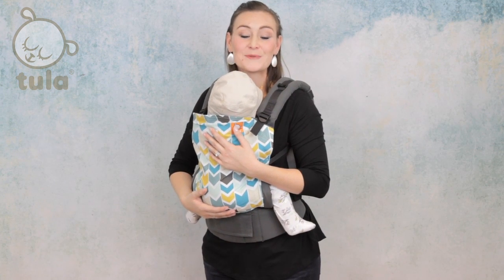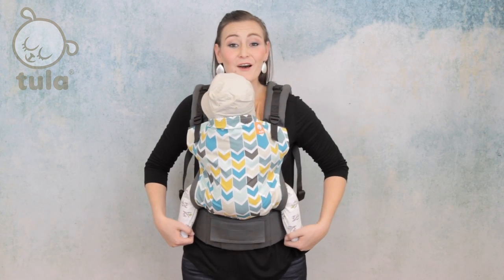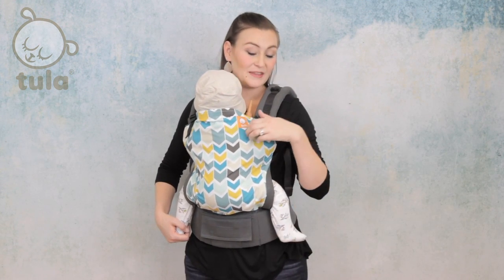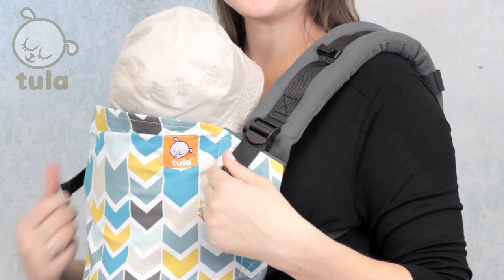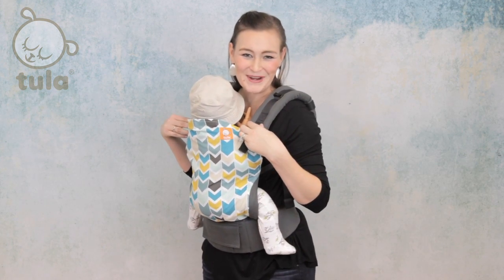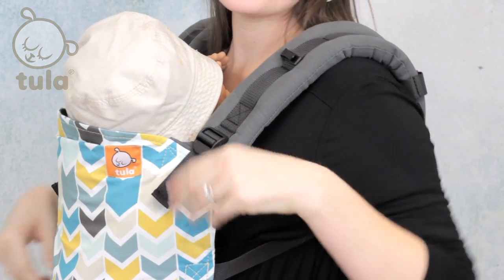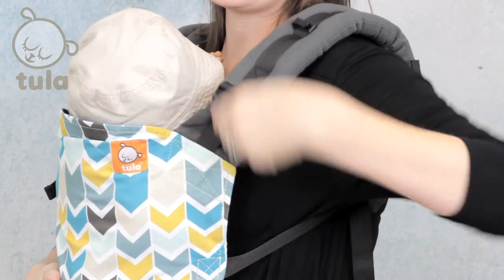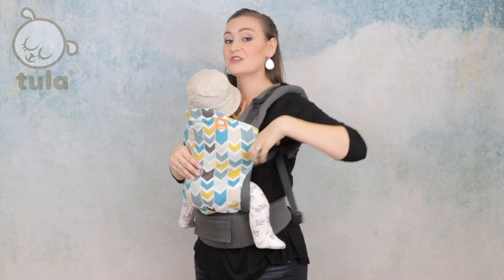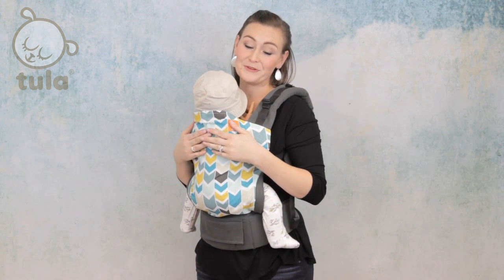Here are a couple of tips for optimal comfort in your Tula baby carrier. Although most users are most comfortable with the adjustable perfect fit straps as tight as they can go in the front, don't be afraid to play with the settings on your straps. There are buckles in the front of the strap and on the back of the strap. Moving these will adjust where the webbing and buckle rest in relation to your arm, and these changes can make your carrier significantly more comfortable for your body.